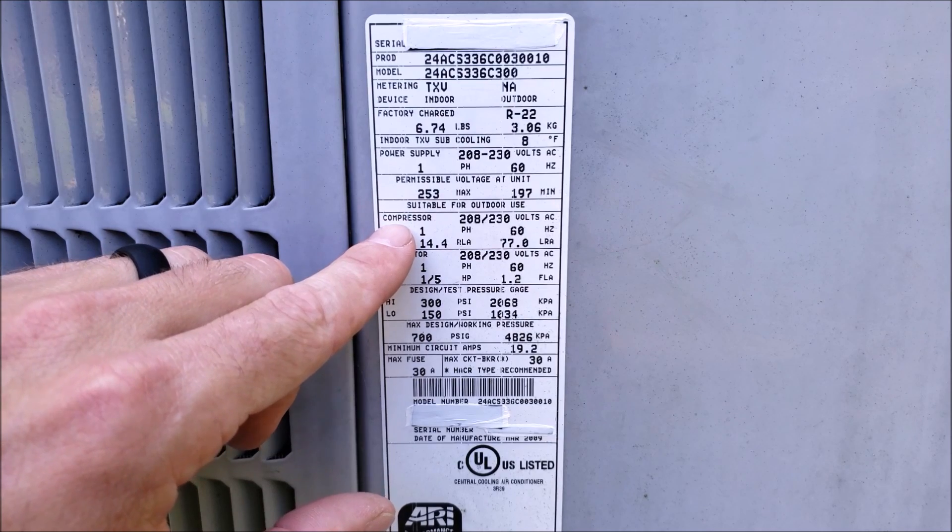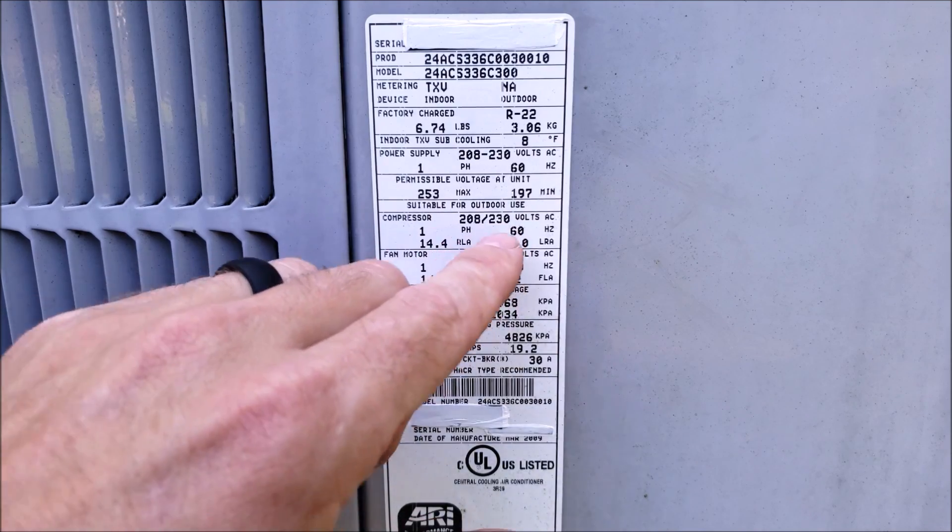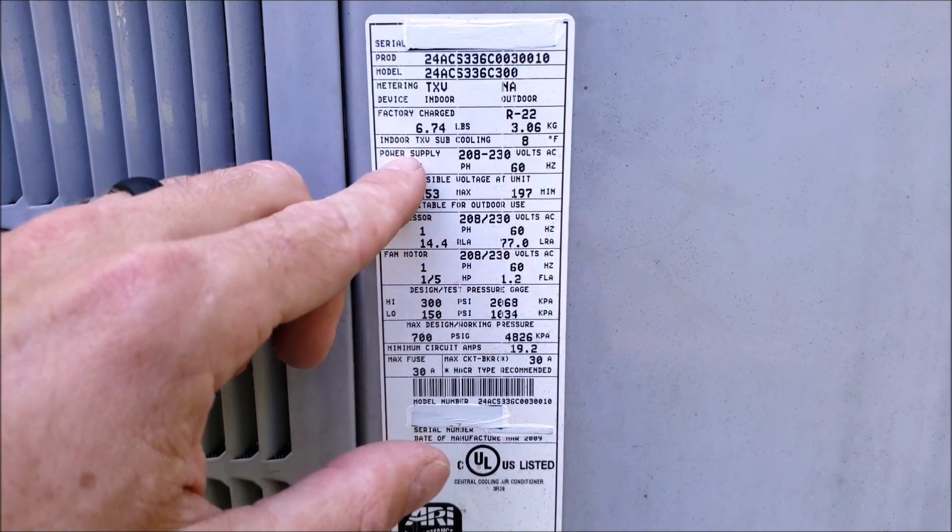Here you have the electrical information for the compressor. It says 208/230, single phase, 60 hertz — matching your power supply.